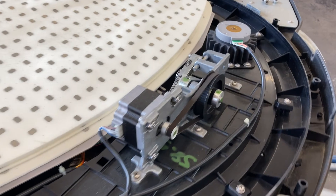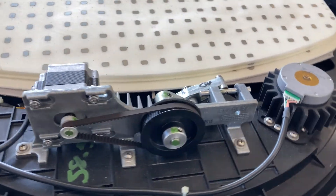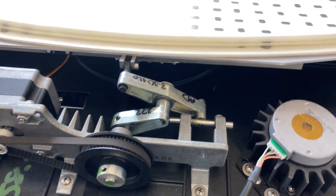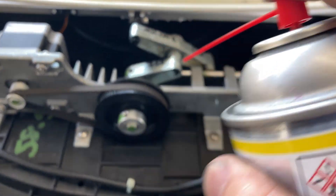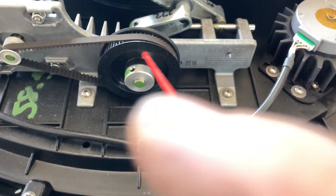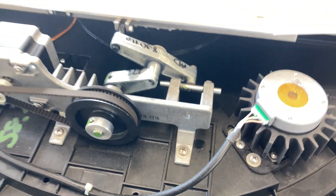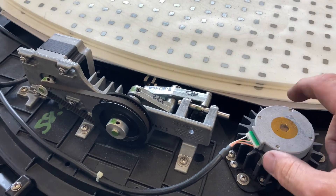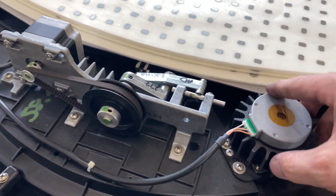Anytime I open up a KVH satellite, whether it's an A9 or an A7, I go ahead and test everything, then put a little bit of silicone lubricant in all the areas that move. However, don't ever apply any to the belt or you may have problems with it gripping, but it's very rare that the motor for the LMB or the little motor that turns the belt underneath will fail.